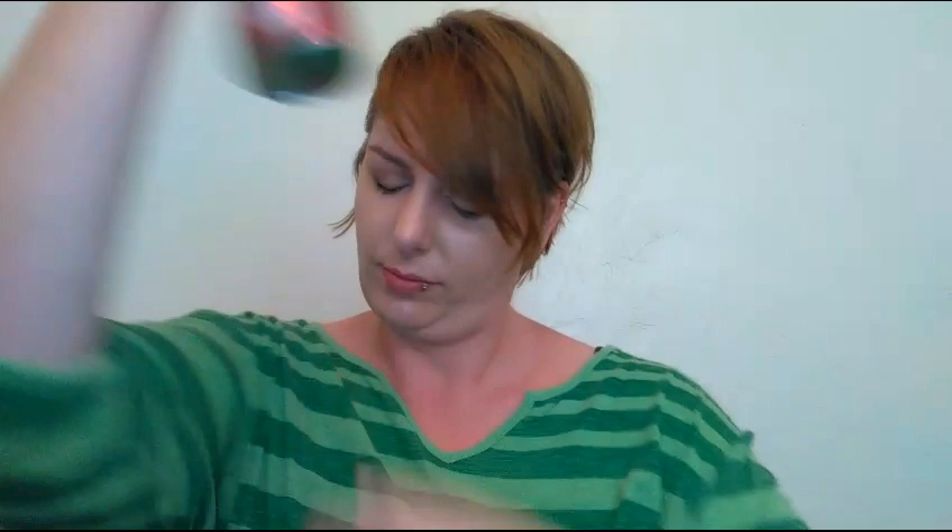I'm gonna grab some hairspray and as I spray, I'm just gonna finish off the back and the sides for some more texture. I think this kind of look is really pretty for fall when you don't mind having a lot of hair in your face. It's easy, doesn't take very much time, and it just adds a little more interest to a pixie.